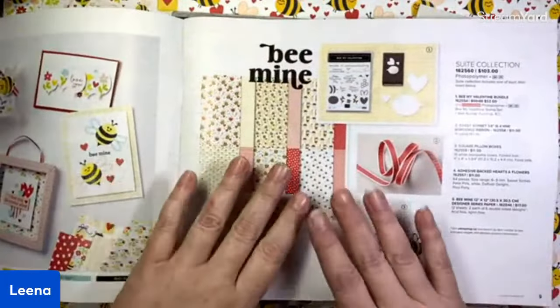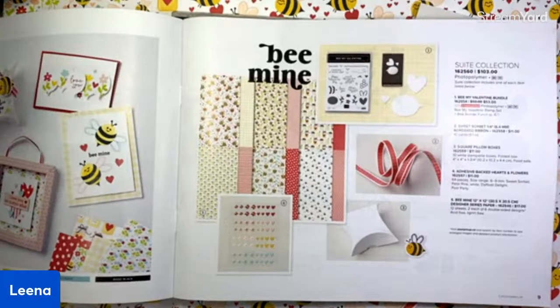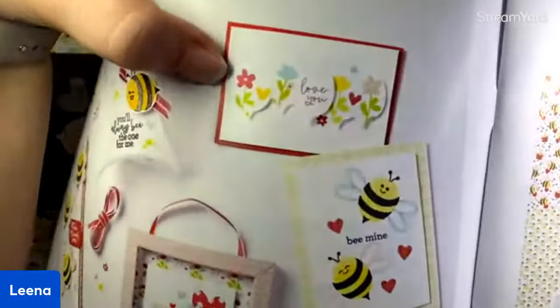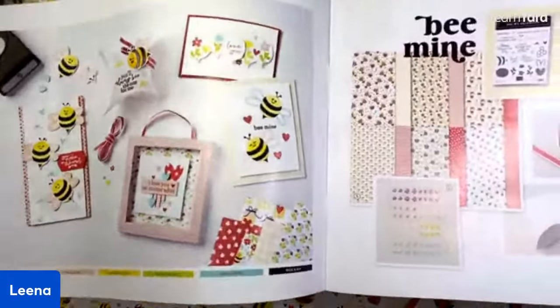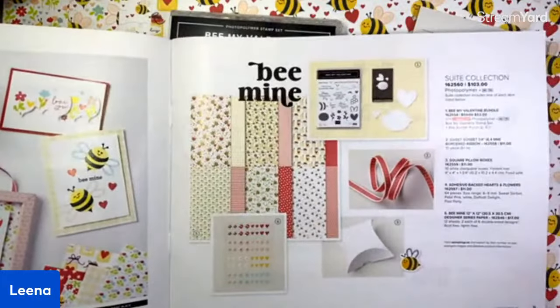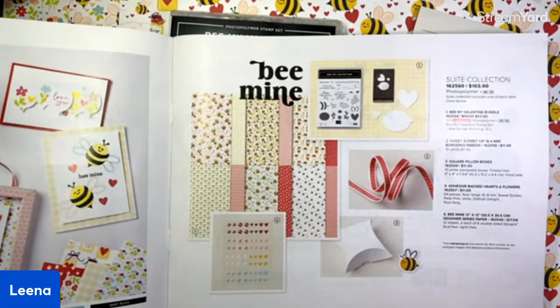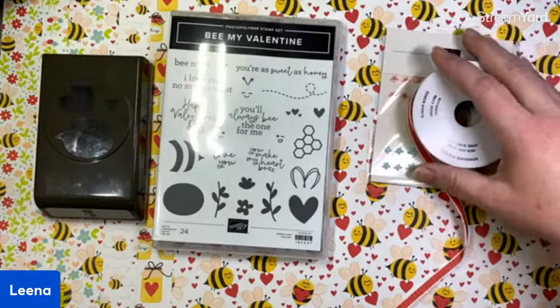The Be Mine suite is on page nine — it's the first suite pictured in the mini catalog. Super, super cute samples. I just noticed this — look how cute that is. I'm going to have to copy that one. The entire suite is only $103 Canadian, which really isn't bad when you consider you're getting a bundle, a DSP pack, ribbon, embellishments, and some really cute treat boxes. Pretty good value. Let me show you exactly what comes in the suite.